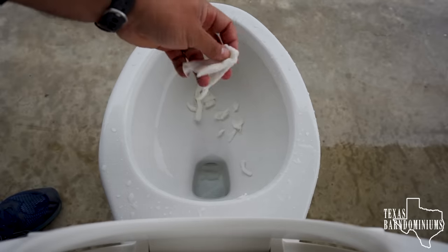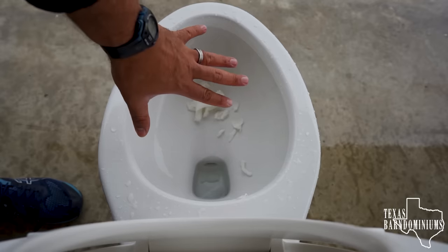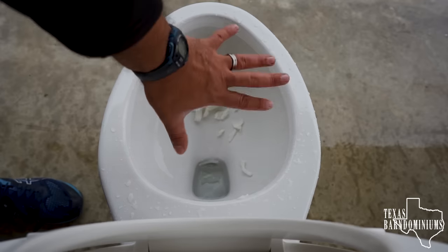Paper towels are absolutely a bad thing to flush. However, if you have a septic tank, neither of these is a good idea to flush, especially having an aerobic system — it's a bad idea.